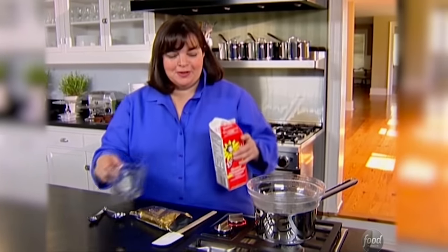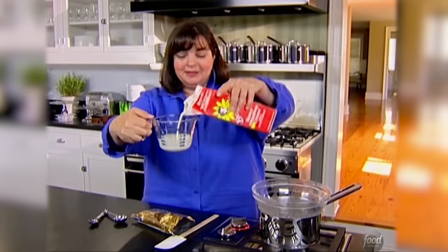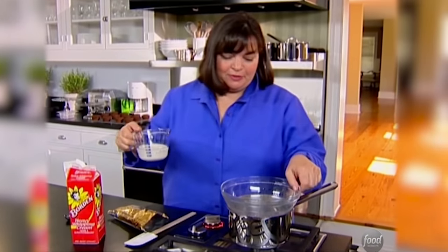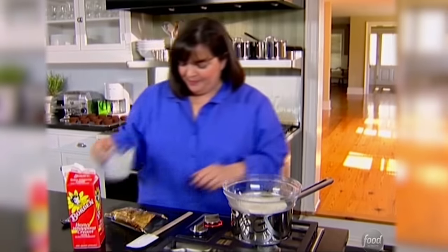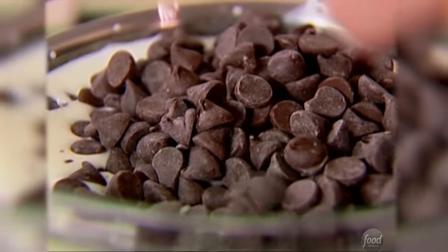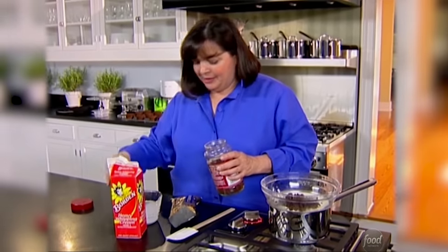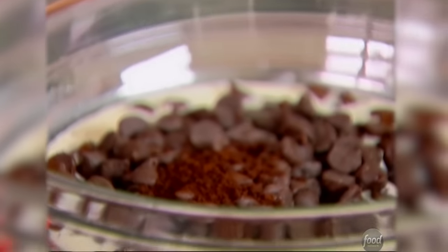Everybody likes a nice chocolate cake, but it's the icing that everybody loves. For my chocolate cake I'm going to do a chocolate ganache icing, which is a shiny chocolate glaze — really easy to make. In a double boiler, basically a heat-proof bowl over simmering water, I'm going to put half a cup of heavy cream, half a pound of semi-sweet chocolate chips, and because I always like coffee and chocolate together — it gives real depth of flavor — a tablespoon of instant coffee granules. Just let that sit over simmering water until it melts. You don't want to burn it.